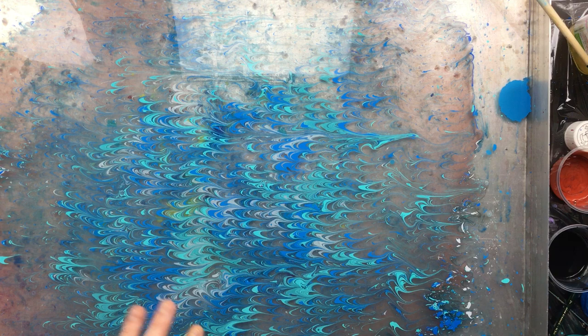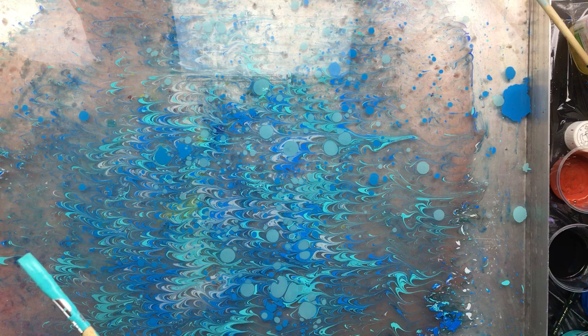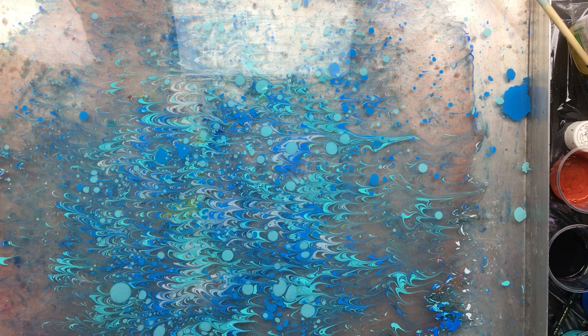Okay, this is kind of pretty, but it might be a little bit blah. So what you do is come back in with a little bit of paint and make it just a little bit different. That's that color and a little bit more of the turquoise. Okay, that's about enough — now I'll get the canvas.